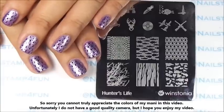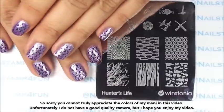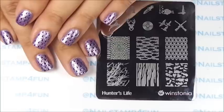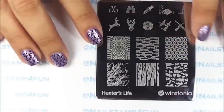Hi, this is Swanette from Nail Stamp for Fun and I hope you guys are having a great day. Today I'm going to show you guys how to create this manicure. We'll be doing simple nail stamping today but we'll be stamping over different colors, and first let me quickly show you what I use.